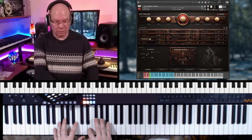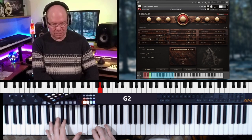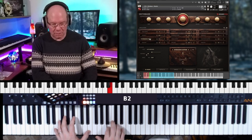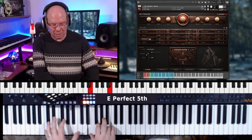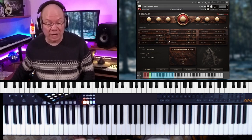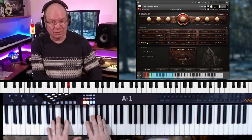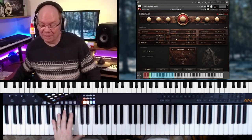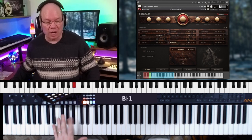Okay, we've got Sforzando. That's crazy. That's staccato. And we've got some round robins going on. Spiccato — and with the short articulations you've got round robins.